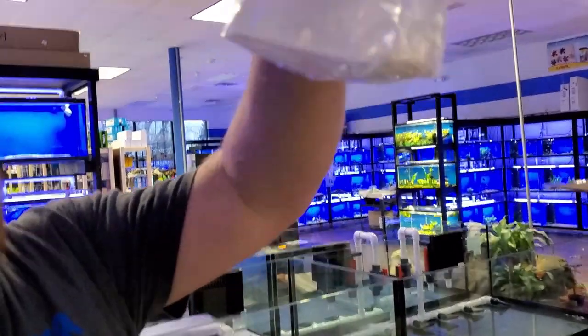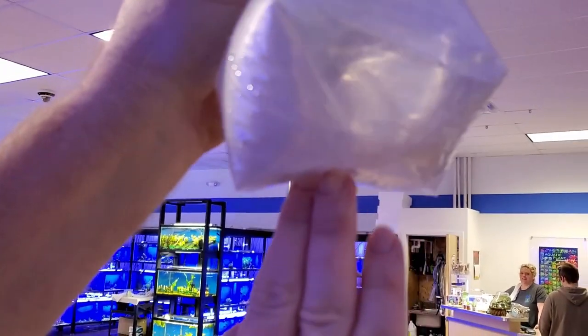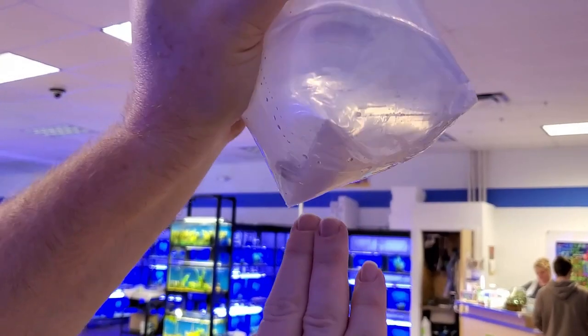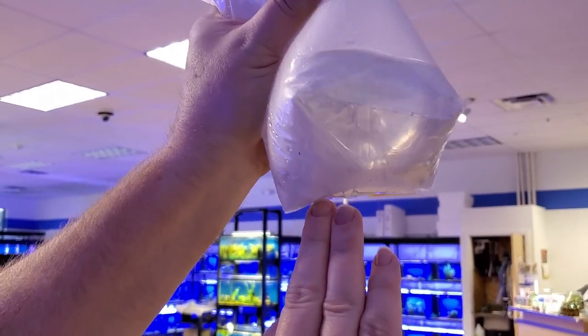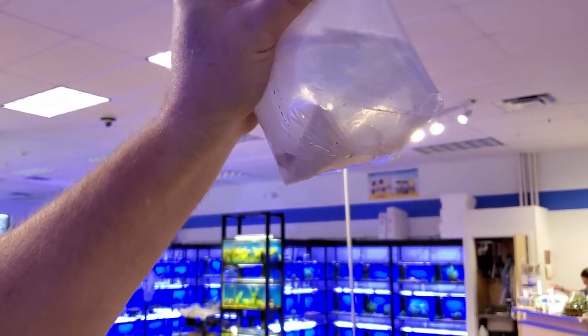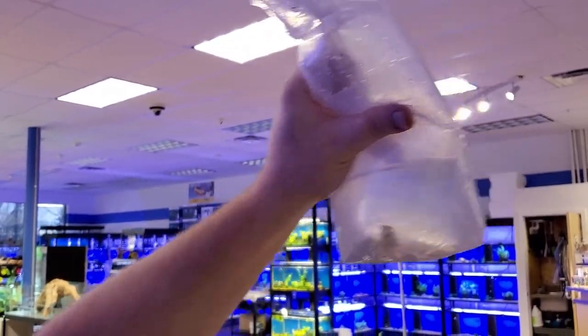Diamond goby — so they're used as sand sifters. They dig little burrows and sift the surface of the sand, keeping it perfectly clean. Peaceful and hardy, but they're jumpers again. They live on the bottom in the sand, but their response when they freak out is to go flying towards the surface.